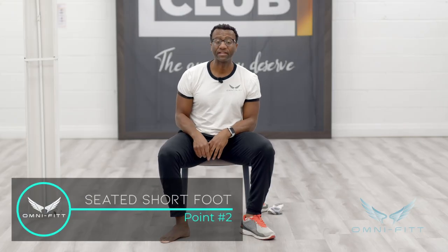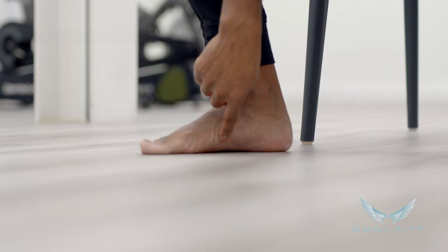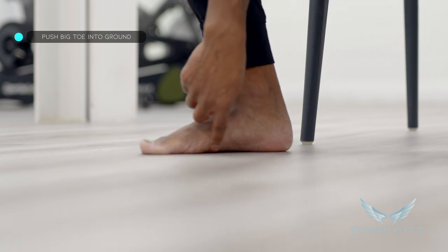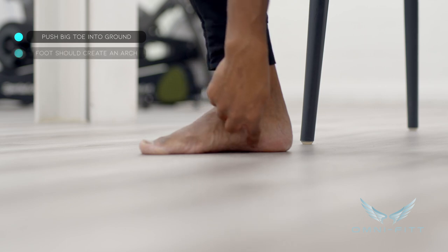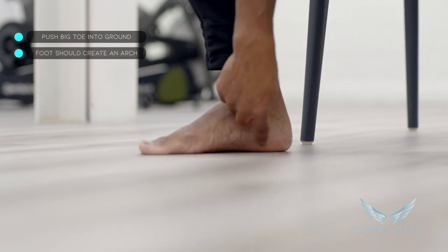Once you have your shoe off, you want to do the exercise. First, we're going to start seated. To do it, you push your big toe into the ground — not your whole front foot, just the big toe. When you see me push my big toe in, it should actually create an arch right in your mid foot. You should hold this for three to five seconds, starting seated.